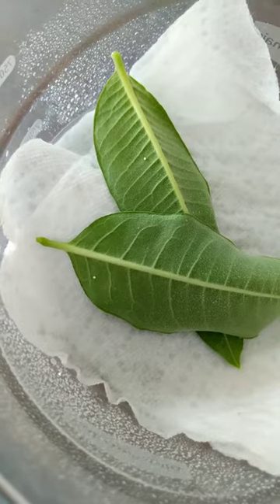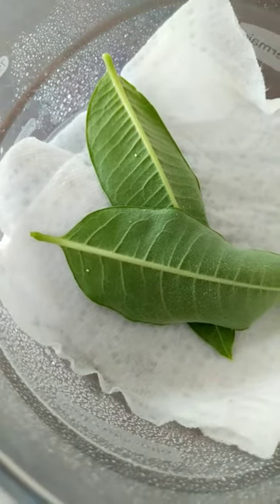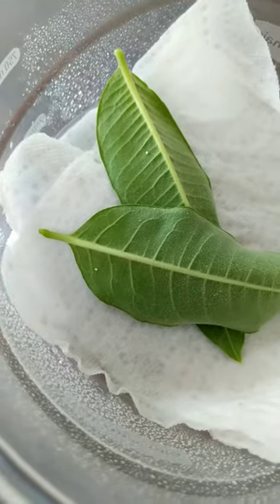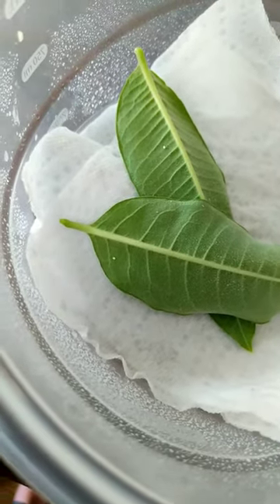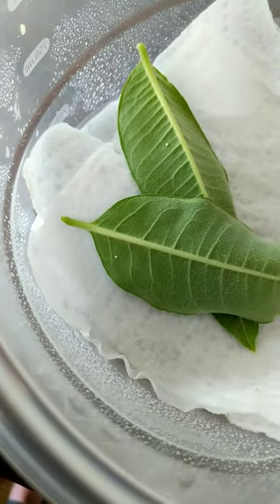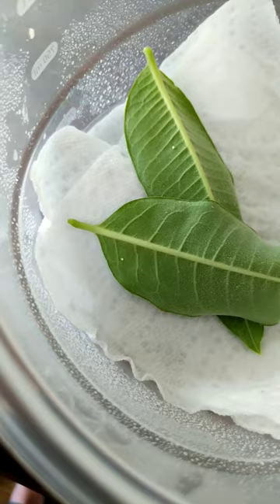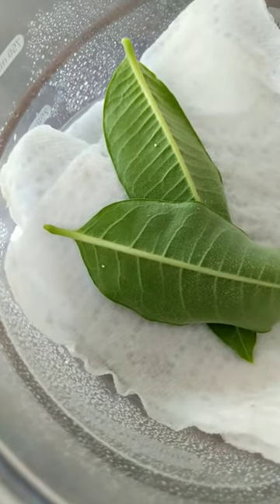These eggs look like they were laid just within the last 24 hours, maybe even sooner — they're still white. Over the next couple of days they'll turn yellow, and then they'll develop a black head at the top. When they get that black head, the little caterpillar will emerge within 24 hours, and a lot of times much sooner than that.